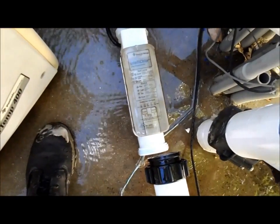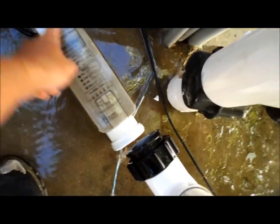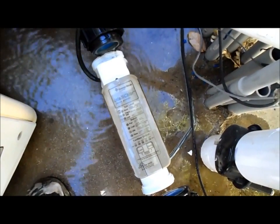Okay, so I took that off. You want to put the salt cell on in the same direction with the flow going out, so that you don't reverse the cell on accident.